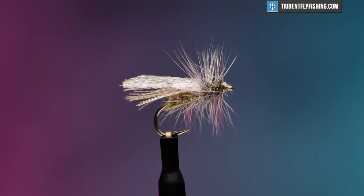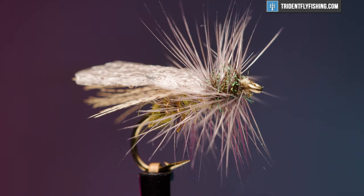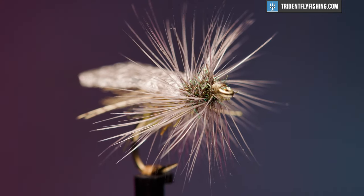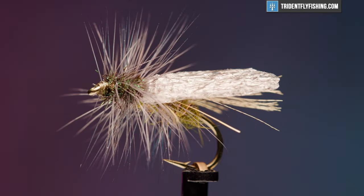Hello, I'm Carl at Trident Fly Fishing. Today we're going to tie the Hemingway Caddis. This is a variation of the Henryville Special that was developed in the 1930s. Mike Lawson created the variation for Jack Hemingway, the son of the famous author Ernest Hemingway. It was for fishing on Henry's Fork of the Snake River in Idaho.